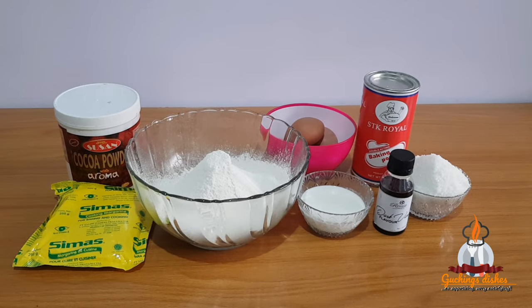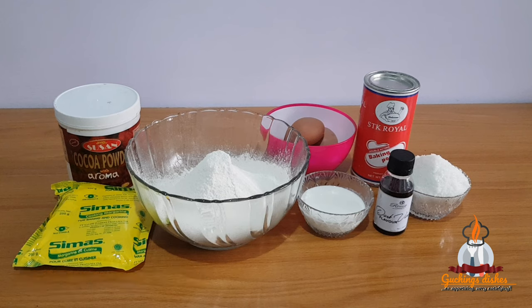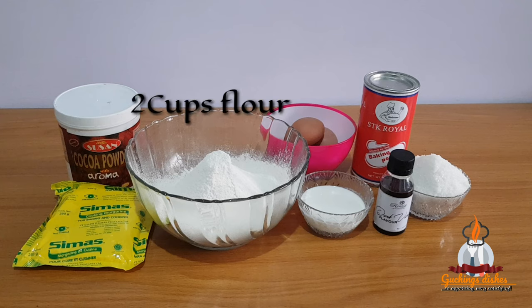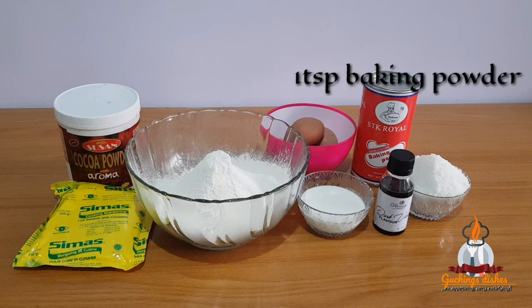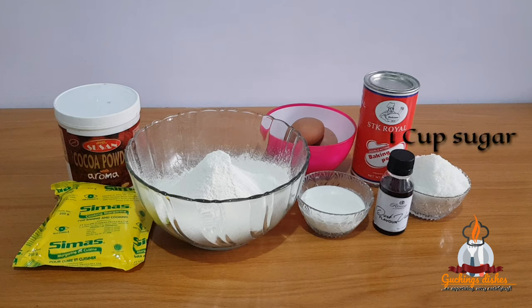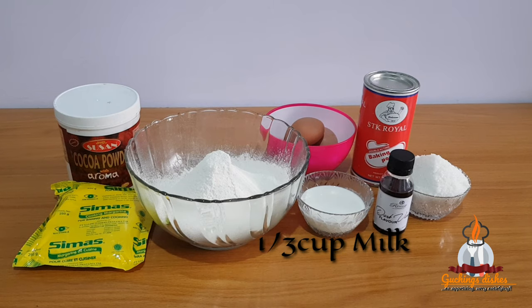These are the ingredients we'll be using for this cake: 250 grams of margarine — though you're free to use butter — two tablespoons of cocoa powder, two cups of all-purpose flour already sifted, four medium-sized eggs, one teaspoon baking powder, one cup granulated sugar, one quarter teaspoon vanilla flavor (this particular one is thick and concentrated, so if you're using ordinary vanilla flavor use one teaspoon), and finally one third cup full cream milk.